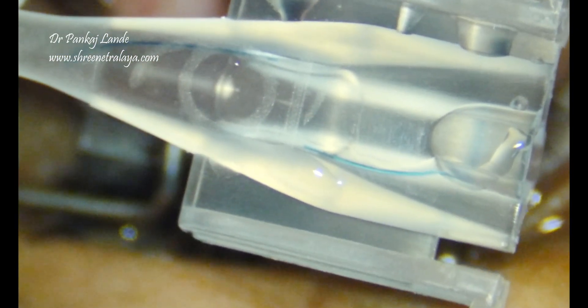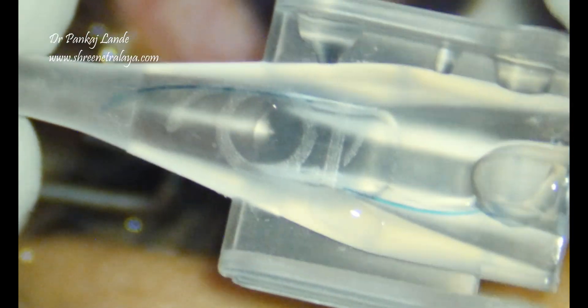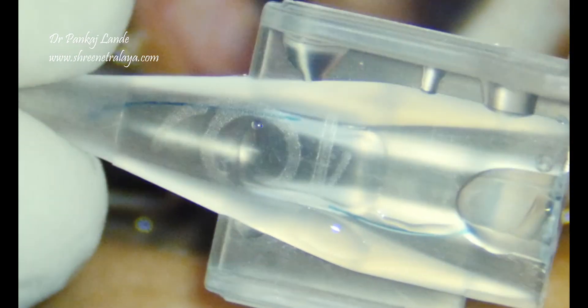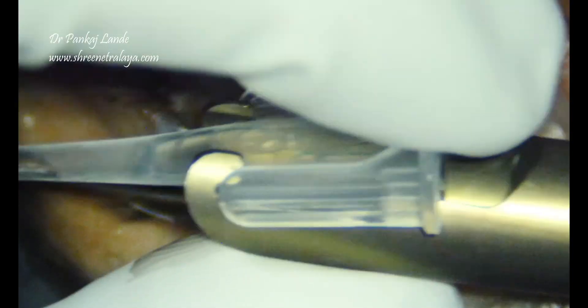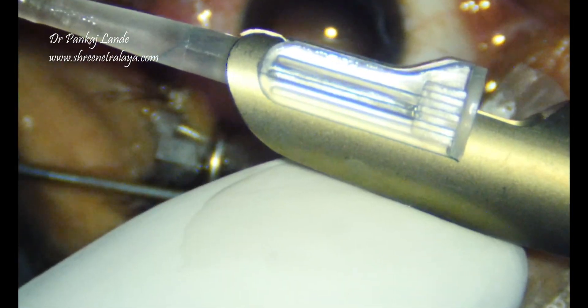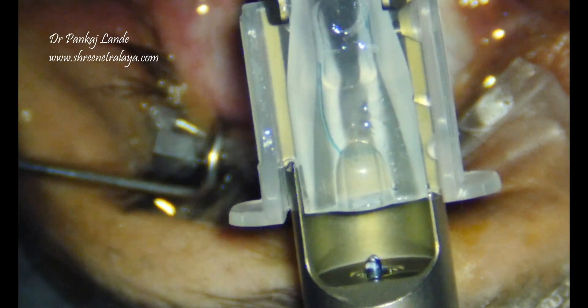You can see the front side of the haptic is very well spread and the optic is sitting nicely in a groove without any movement. This cartridge is now fixed into the injector of the J&J single-piece IOL injector.